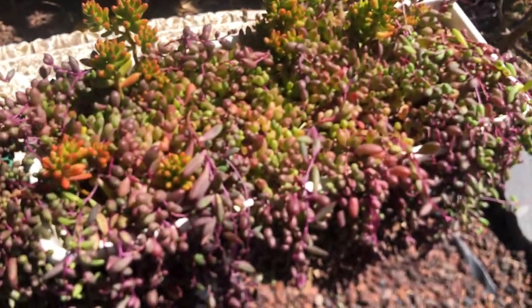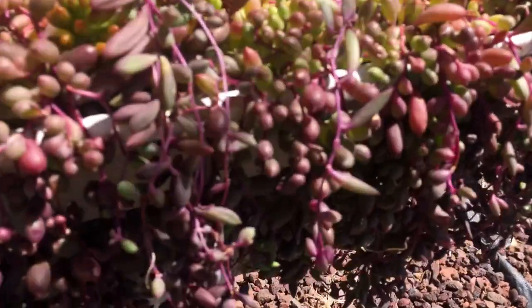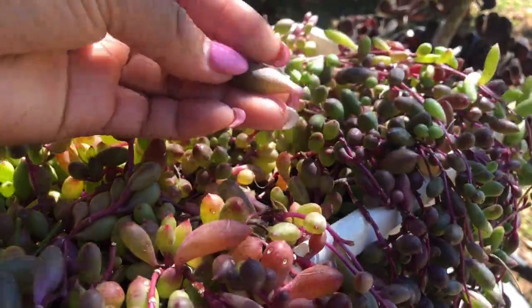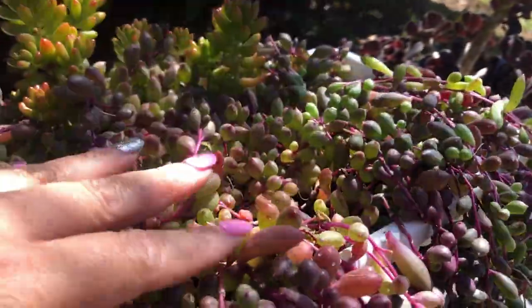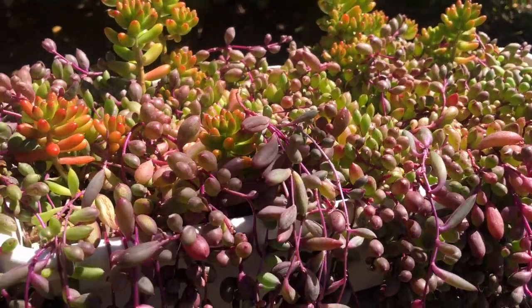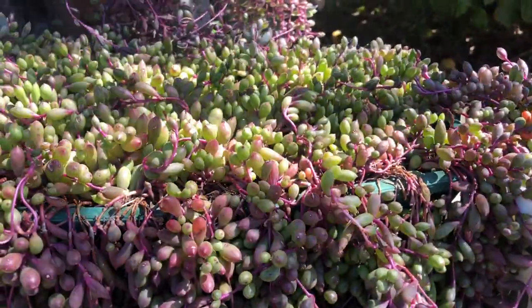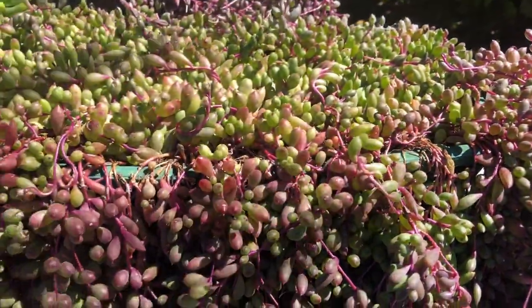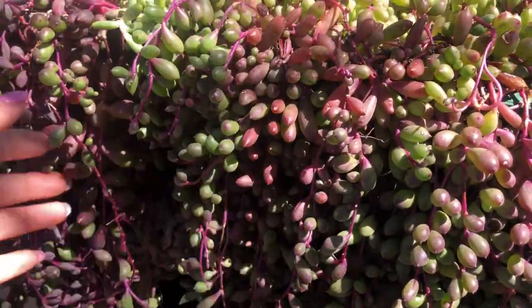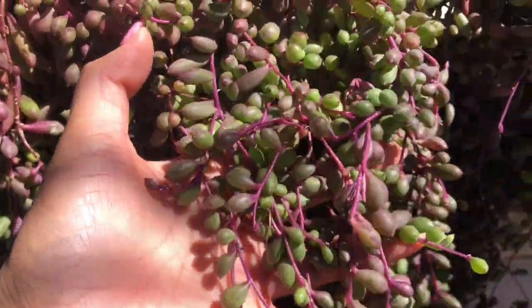I stopped propagating since I have enough ruby necklace now. I love them because they grow really fast, and when you expose them to sunlight the colors are so beautiful. I noticed they love water, so I water them at least twice a week in summer. In winter I barely water them, and since we get frost here in Australia I'm careful not to let them die.